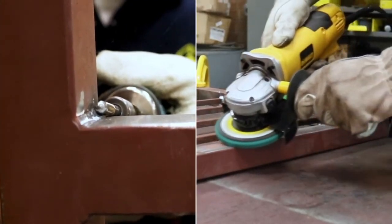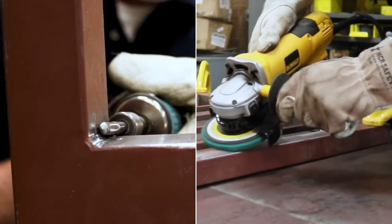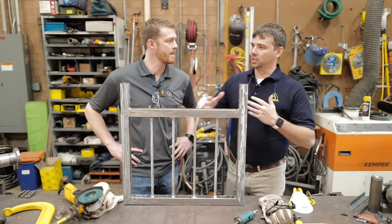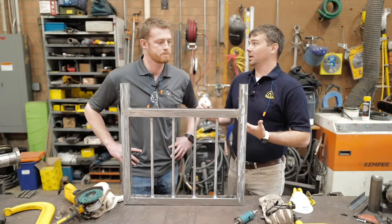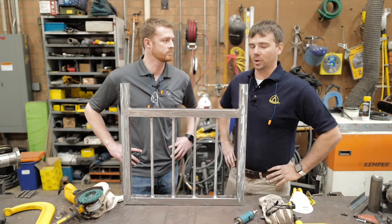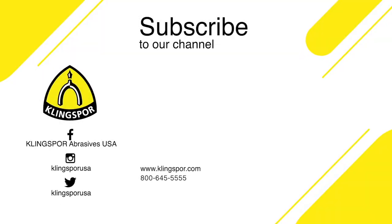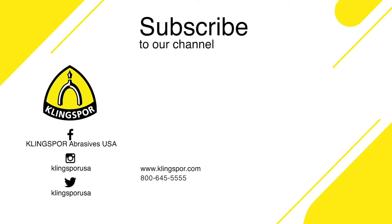That is it for this video. Our whole goal was to emphasize carbide burrs and our new NCD 200 HD, and show what they do on something we get a lot of questions about: taking down welds and removing paint on a rail. Thank you so much and see you next time.